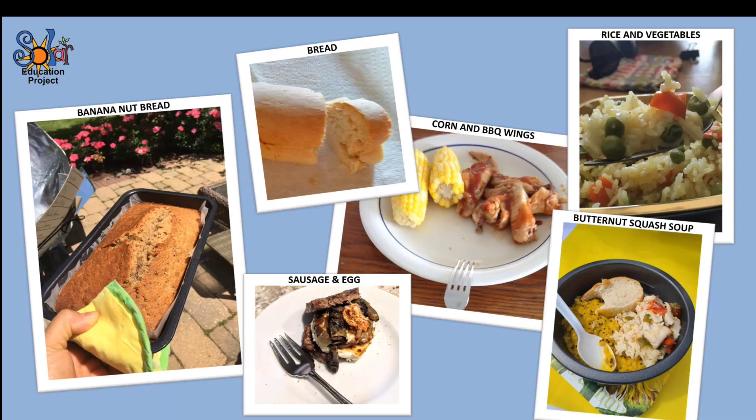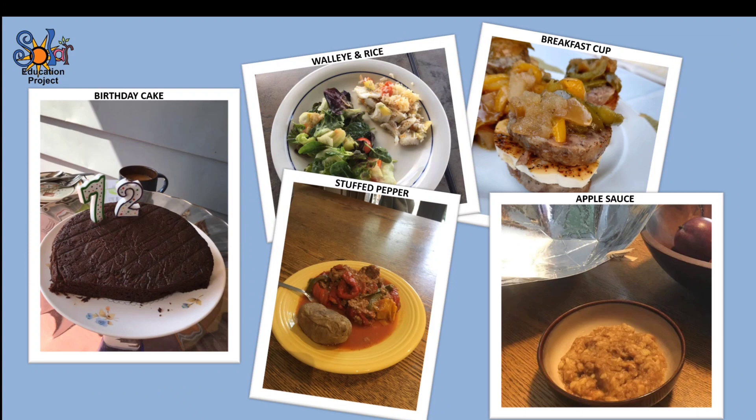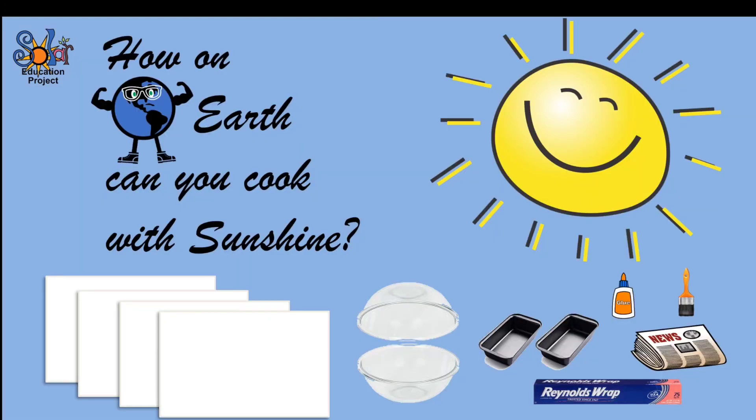Now, you might be wondering what kinds of foods can you cook in The Beast? Pretty much anything you can bake or roast in a regular oven, you can also make in The Beast. But how on earth can you cook with sunshine?